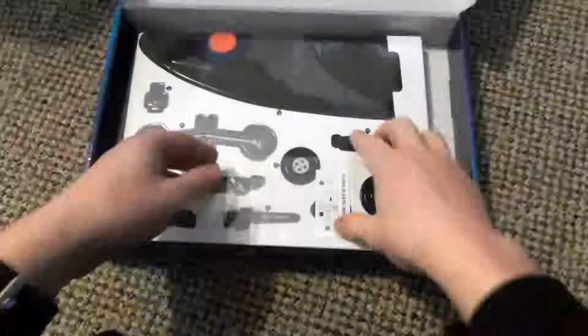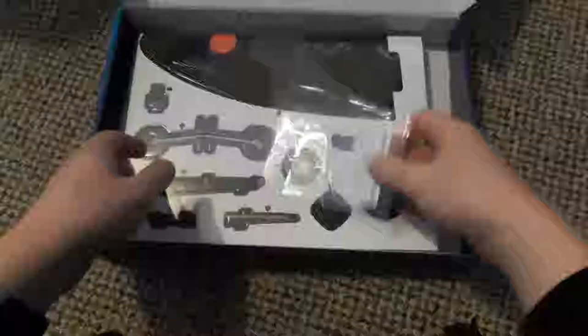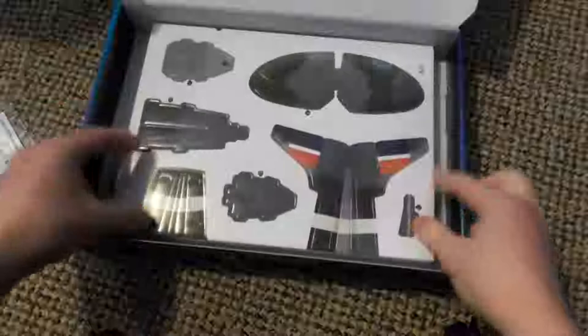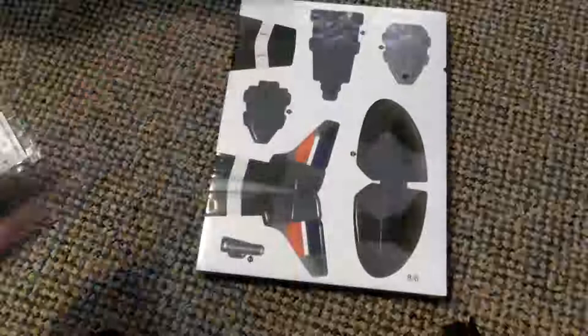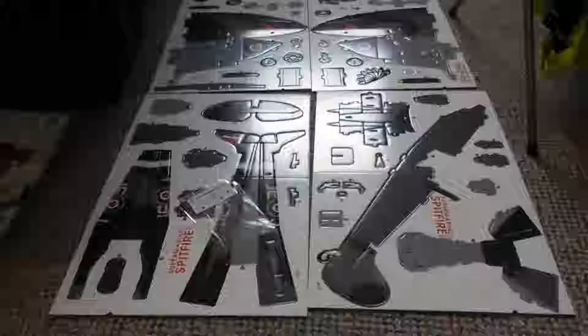Basically, it is a push-out model as you can see here. We'll have a windscreen and we've got the rest of the bits and pieces here in the box. During the video, which I will be speeding up, I will talk about the Spitfire's history, about the person that made it, fitting as much as I can into the video. So after any further ado, let's get that out of the box, move it out of the way, get this open, and get this started.